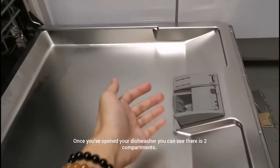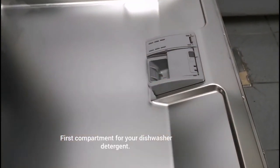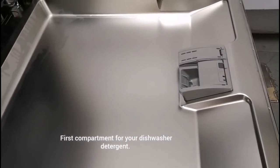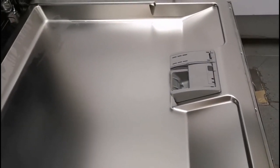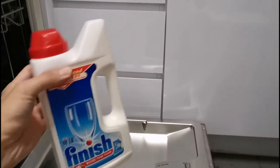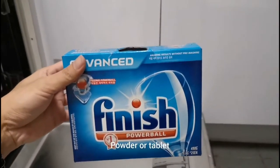Once you open your dishwasher, you can see that there are two compartments here. The first bigger compartment is where to put your dishwasher detergent. Make sure that the detergents you use are meant for dishwasher. There are actually two types — a powder type or a tablet type.